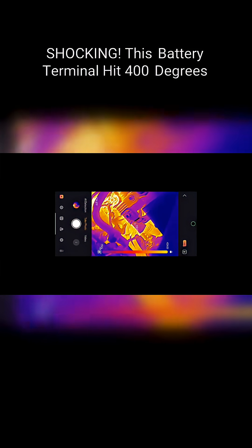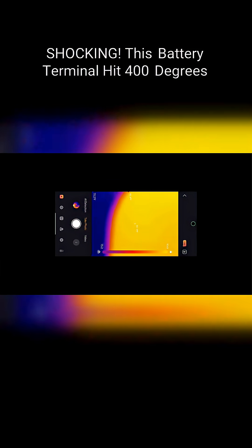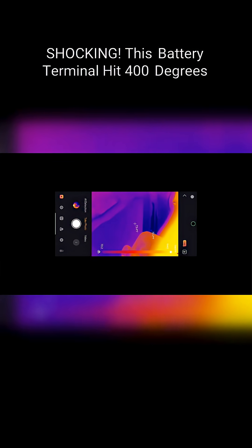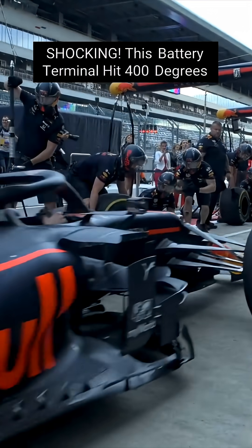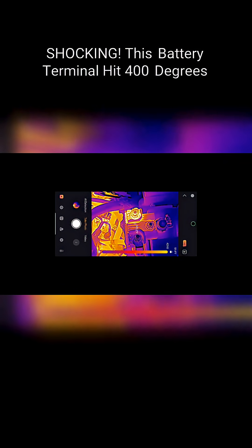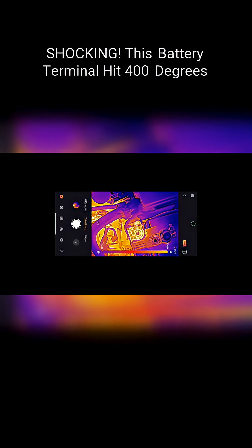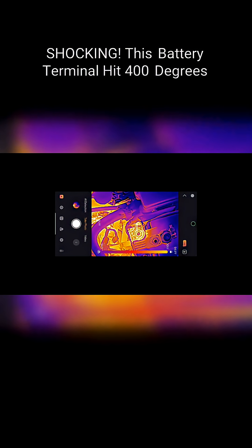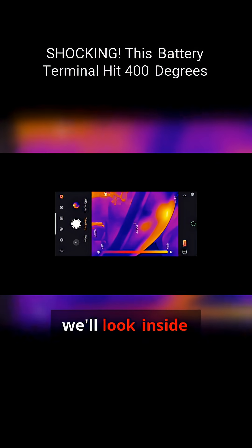There we go. Let's start this back up. Car started up. Yeah, you can already see the temperature coming down. We'll let this cool down and then we'll look inside the car.